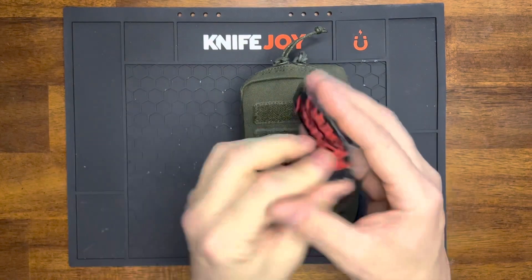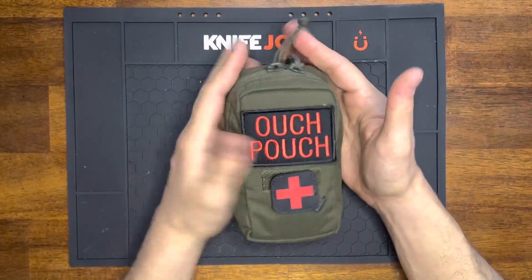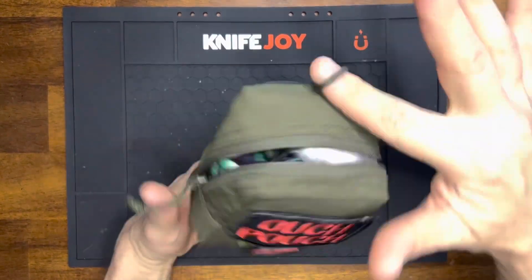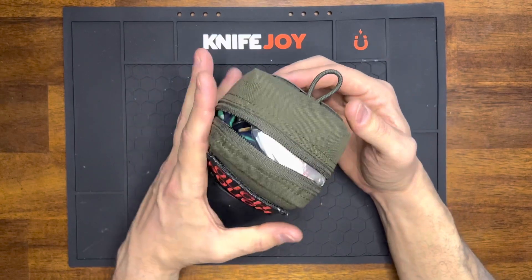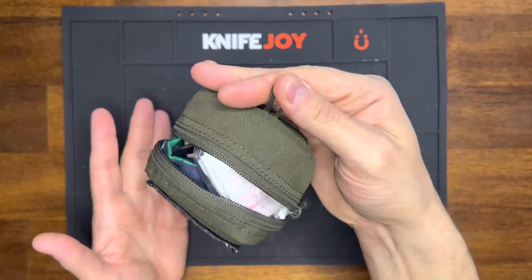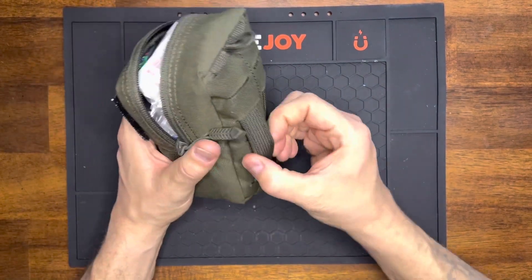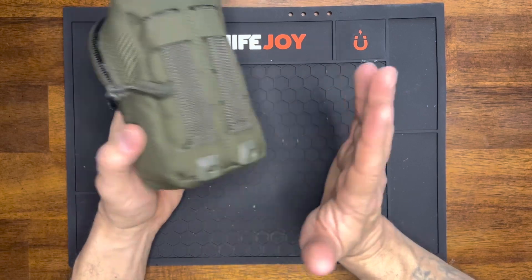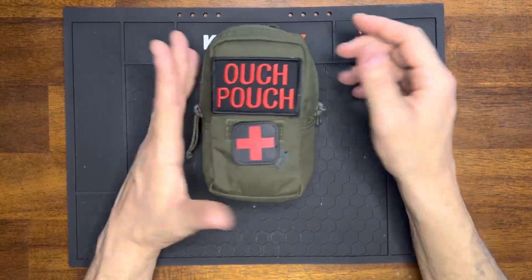So it's just a pack — I got this ouch pouch patch from Etsy a while back. I thought it was kind of funny because I call this thing an ouch pouch all the time and I saw the patch one day. It's got a little zipper on top and a little hook so you can hook it around places, which is pretty nice. It's also got little MOLLE straps on the back, which I like — they're easy to use. I'm not a big fan of hard plastic MOLLE straps because they always wear out after a couple years.